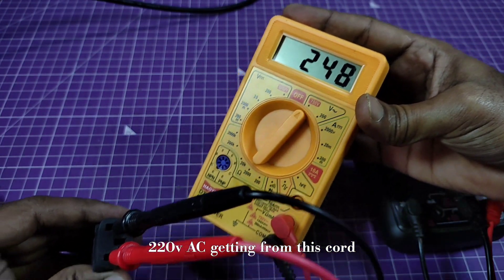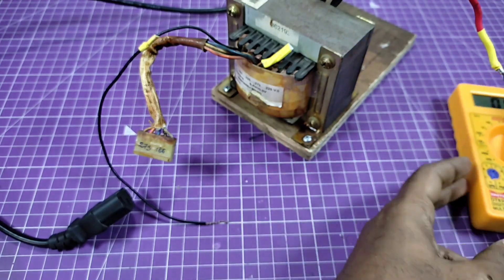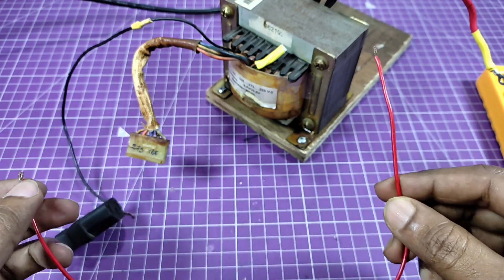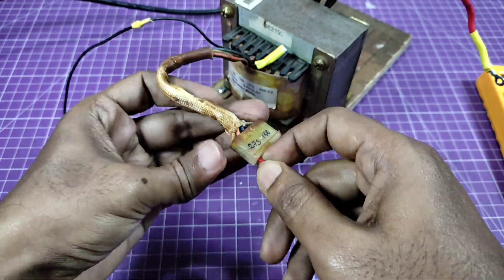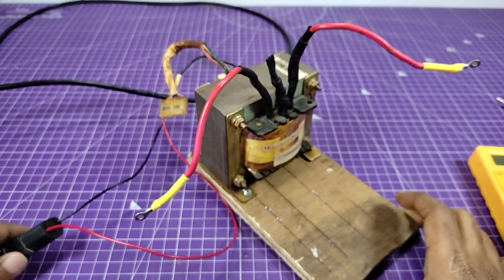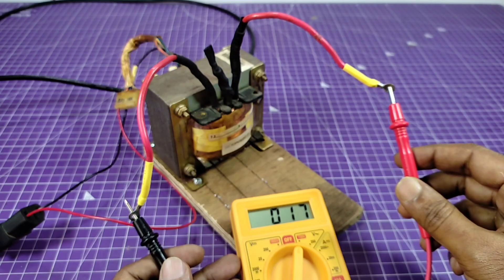220 volts home AC supply. I am using this red wire as a jumper cable. 17 volts AC.